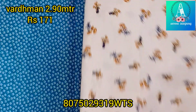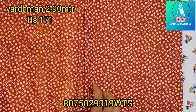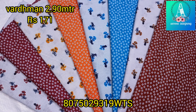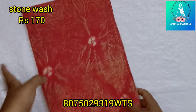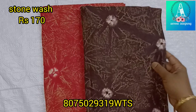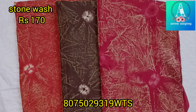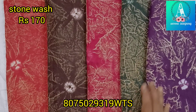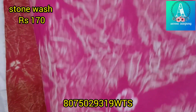We will be able to stitch this and make a video. This is a stone wash finish. Contact us. See you in the next video. Thank you.